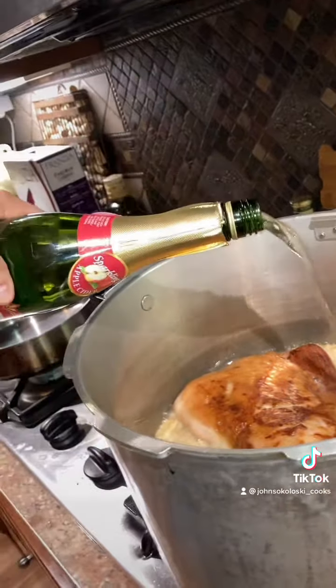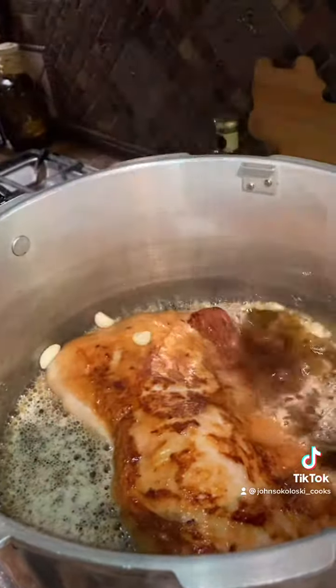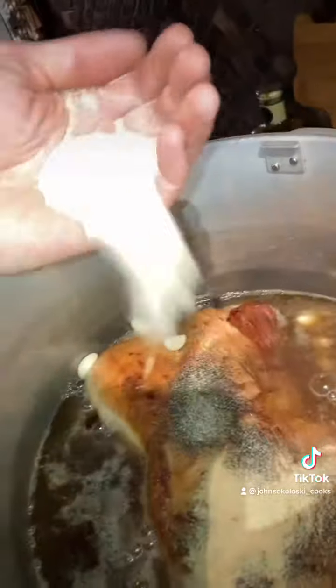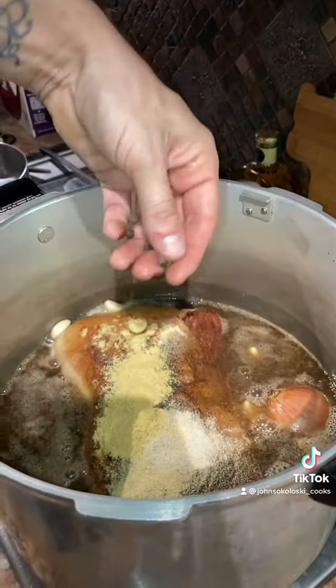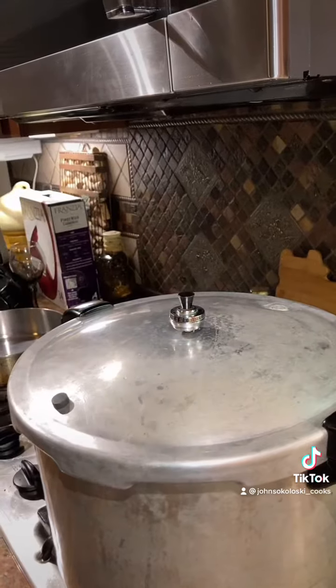Dump them two big Yuengling boys in there. Use half a bottle of apple cider, a handful of garlic cloves, onion, black pepper, garlic powder, onion powder, dry mustard powder, and a few whole allspice. Make sure your pork loin is fat side up. Cook at 15 pounds of pressure for one hour.